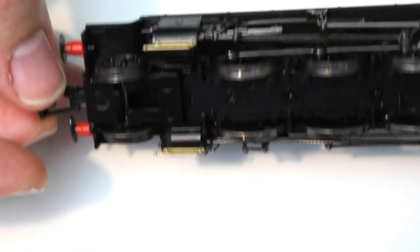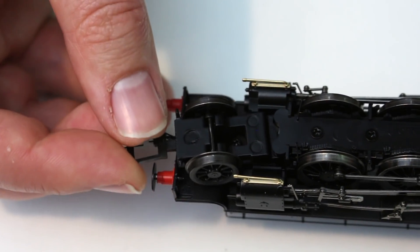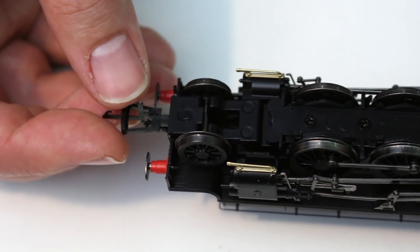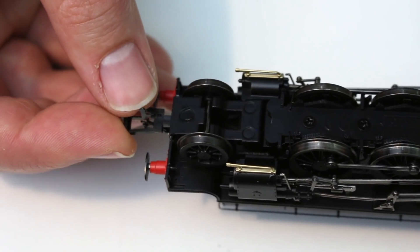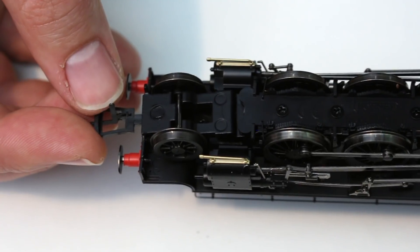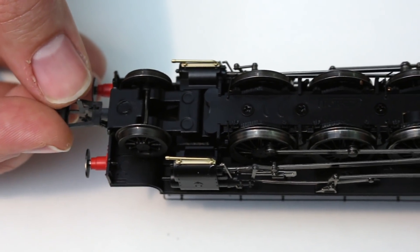The front bogie itself, if I turn it over, is on a cam system that self-centres it. Unlike the earlier L1 model which suffered a few issues with this front cam system, Hornby really seem to have got it to work properly with this model. When I had it running I saw no sign of the front bogie crabbing or any other issues with derailing.